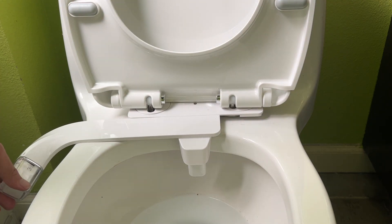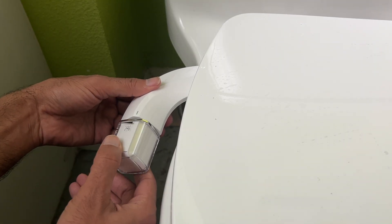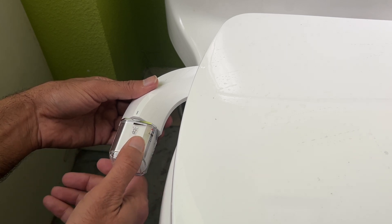There are two settings to this. If you're sitting on the toilet seat and you rotate it towards the right, it is the regular spray that clears your backside. And if you rotate it to the left, it's for feminine wash.